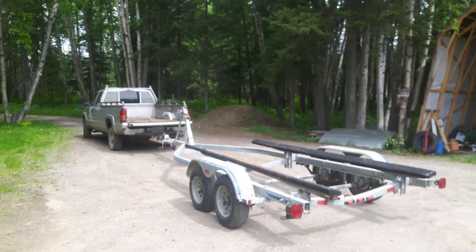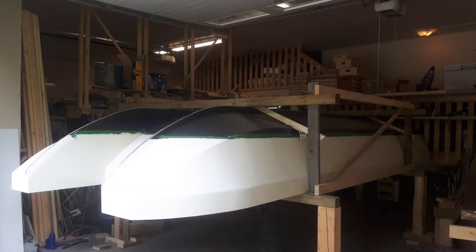Now the first thing I did before I even got started with the build was buying a trailer. Because once I had the trailer it was much easier to decide the dimensions for the actual boat.